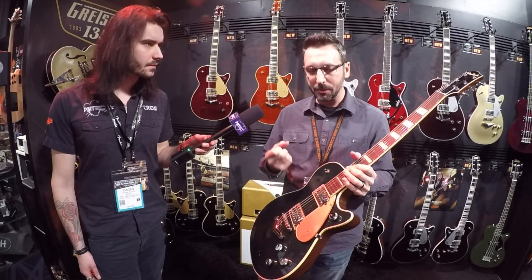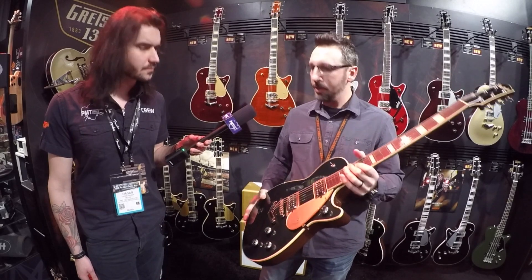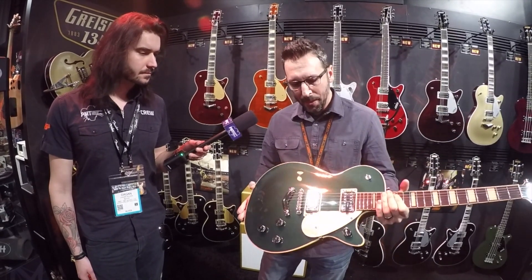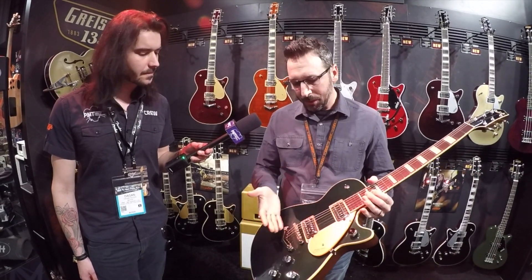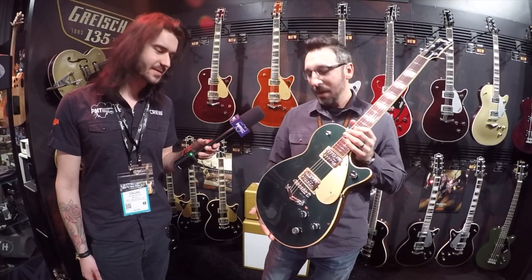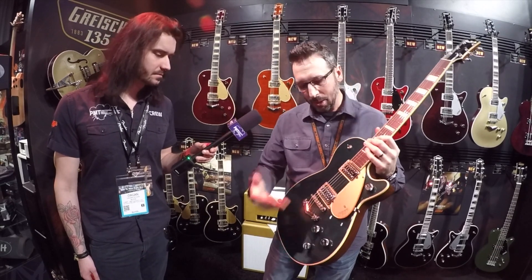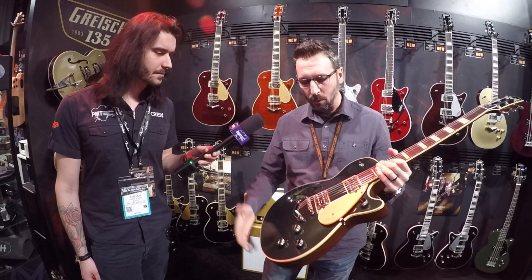These guitars are solid body, but traditionally Gretsch solid bodies have always had some chambering. This is a chambered body — all mahogany body and neck with a maple top. Chambering gives you a certain type of sound profile: a little more richness, airiness, and articulation even in a solid body. Coupled with the voicing of these pickups, it's really a potent combination — you get that clarity and chime but also that oomph and mid-range bump for overdriven tones. We put our V-stop tailpiece on it as well, which is a unique design that fits our vibe — we don't want to just use a straight bar like everybody else.